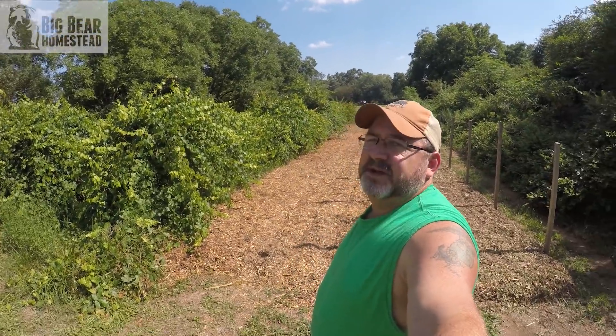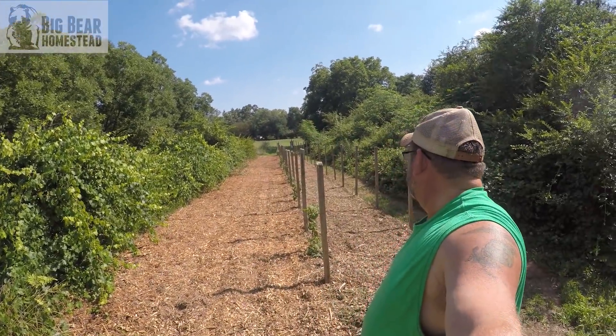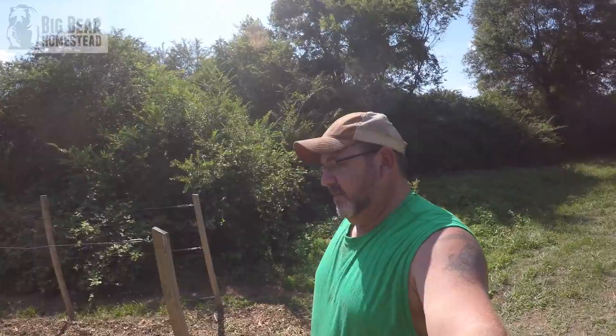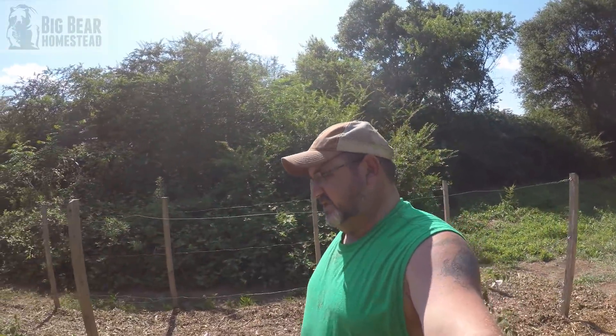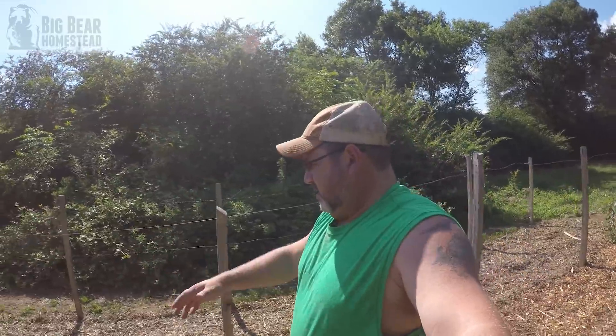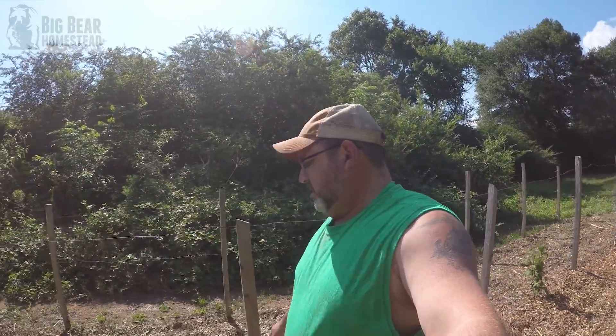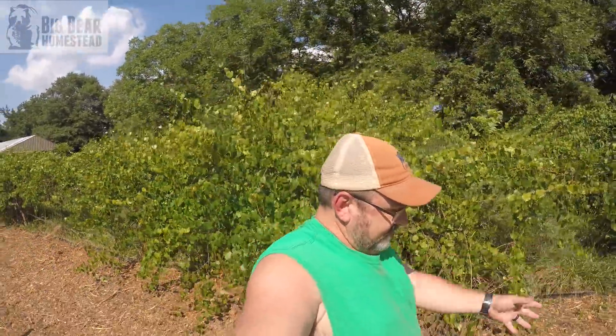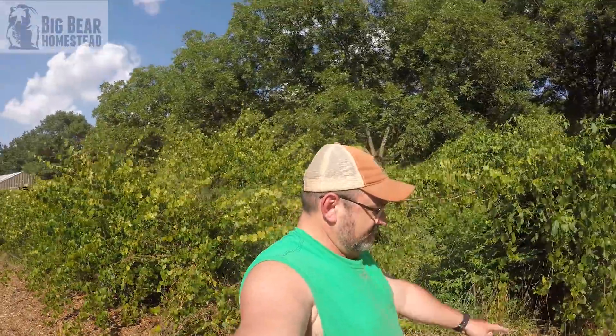The raspberries have been mulched. It's done and it looks pretty good. Hopefully this will help with moisture control and keeping the grass and weeds down. It's about six to eight inches thick and we're excited about it — hopefully it'll work. Next we're going to move over into mama's grapes and do the same thing over there: cut everything down and put all of this in there.